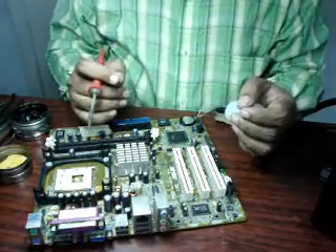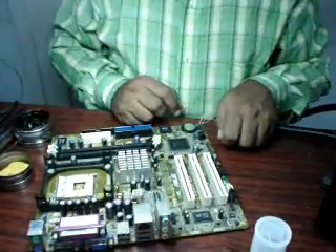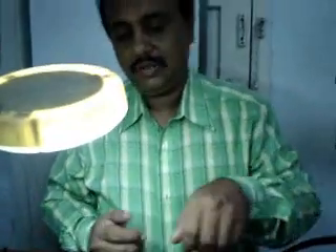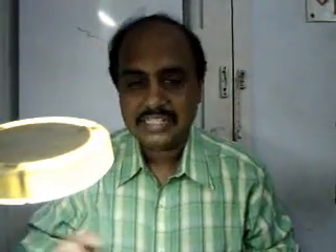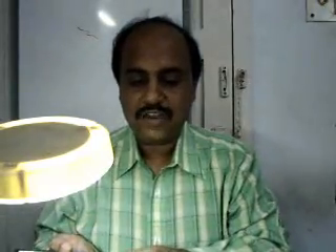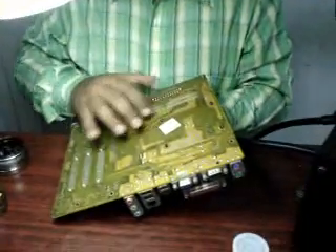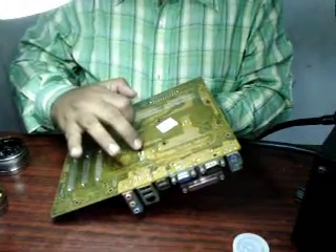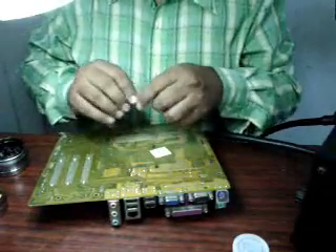Now let us come to the next option — how to remove and place the capacitors. They are generally PTH components. PTH component means the legs are not on this side; the legs are soldered on the other side. So just turn the board. Say suppose I have to remove this capacitor — just turn the board to find the legs of whichever capacitor you want to remove. Come to the legs of it.